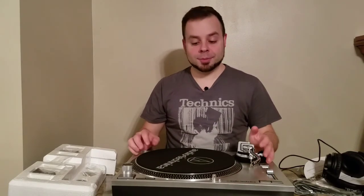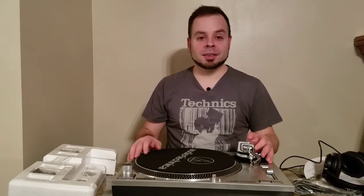Alright guys, this is my unboxing of the Audio-Technica LP-120 USB. Please comment below if you have this record player and tell me your opinions on it - I did read some Amazon reviews and they seem pretty positive. Alright guys, thanks for watching, I appreciate all your support, you guys have a good night.